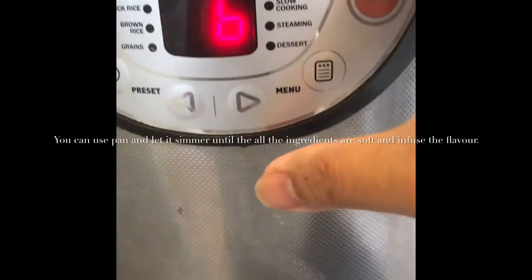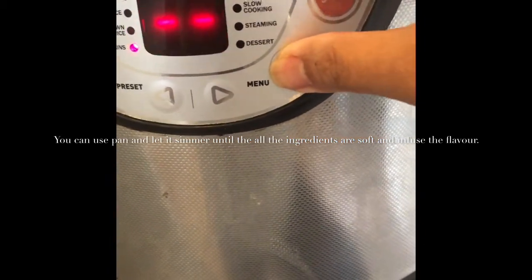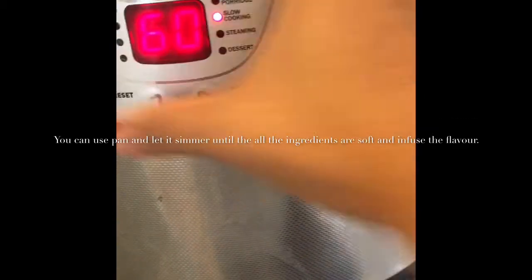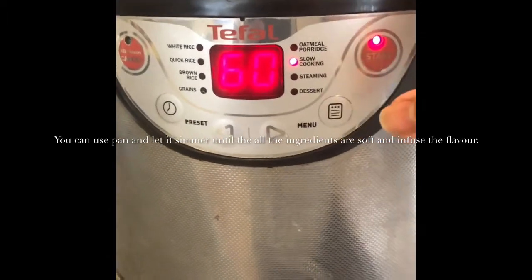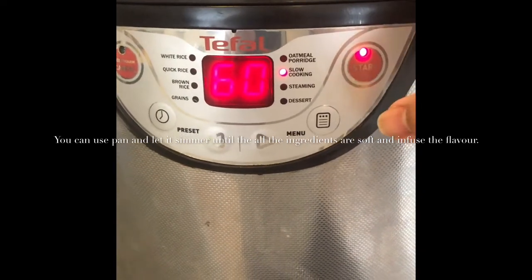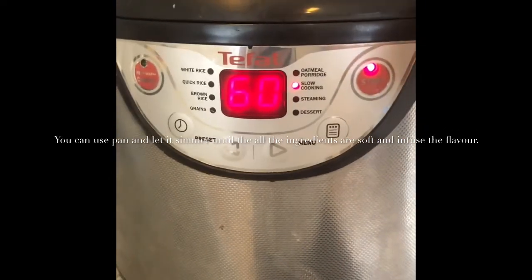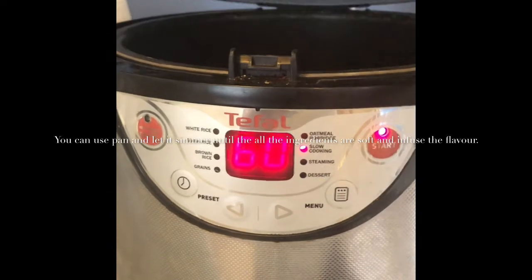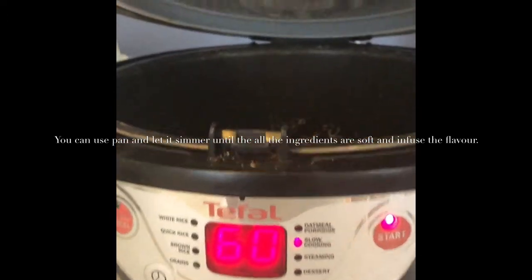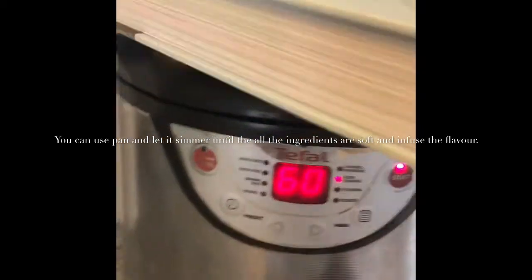My husband did the setting wrong. I'll set it to the porridge setting and put it for an hour, then check it later and cook it longer if needed. This rice cooker isn't broken — it just won't close, so I'll put a cookbook on it to keep it shut. It's just a spring that's not working.